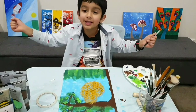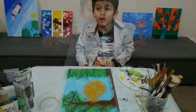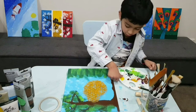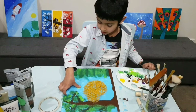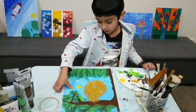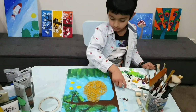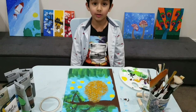Now the last step — putting the bees! I'm gonna use my thumb for the bees. I'm gonna get some color on my thumb, then do it facing this way, and again facing the other way. I'm gonna keep doing it. There's lots of color on the bees.